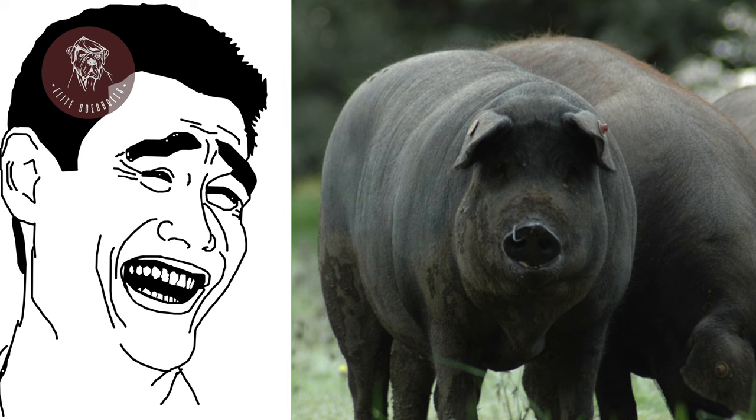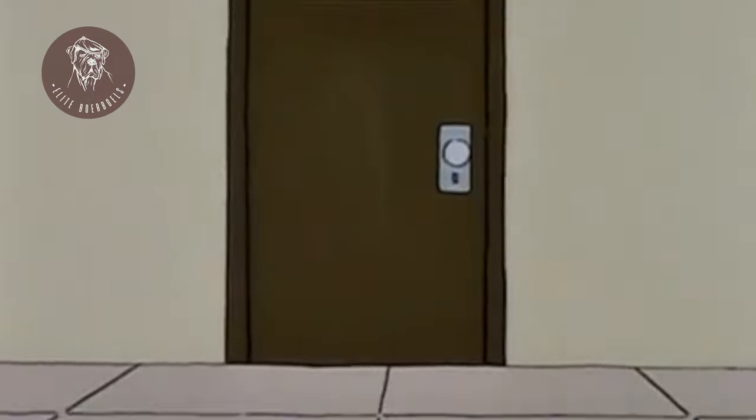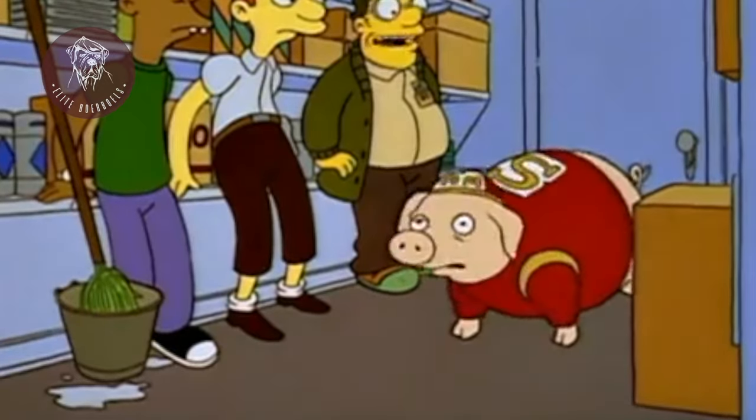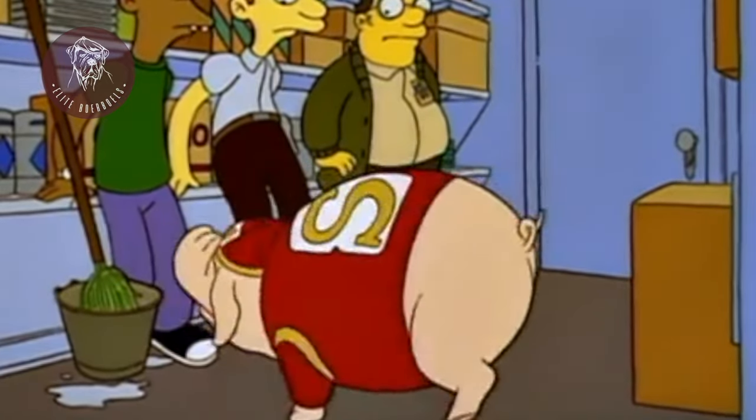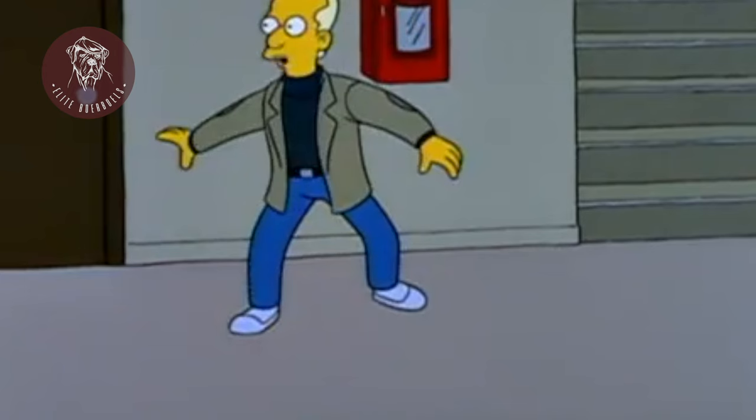We can find a lot of burbles nowadays that are short, very stocky, with huge heads, with too many wrinkles — they probably run for about two minutes and they faint. [clip plays] That sounds like a pig fainting. So that's not a power burble, that's just a dog with faults. I look at those dogs and I don't even see the breed.